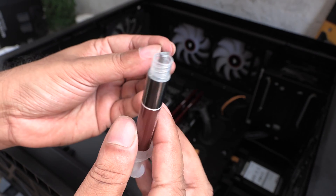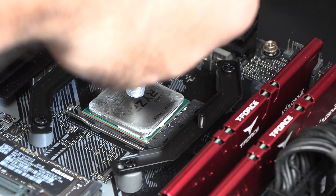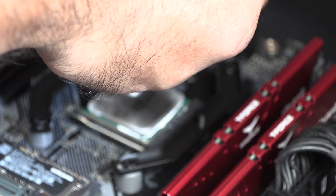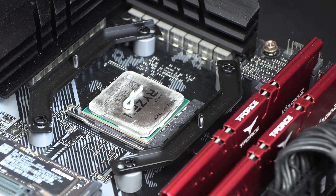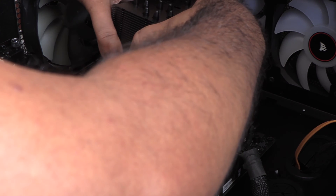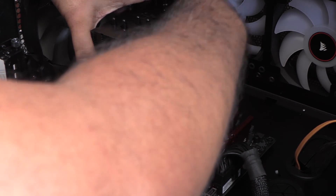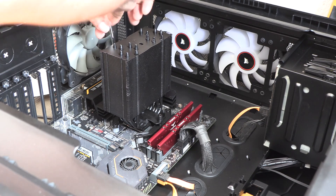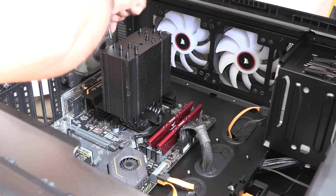Next, get the thermal paste and squeeze out a drop right in the middle of the CPU. Now gently place the cooler on top, making sure the crossbar screws fall into the metal standoffs in the middle of the mounting bars. Use the provided screwdriver and gently tighten the two screws back and forth — three turns on one screw and then three on the other — so the cooler gets tightened evenly.